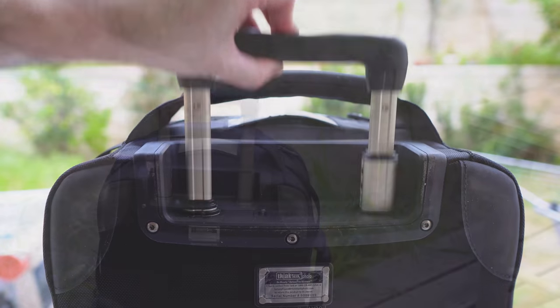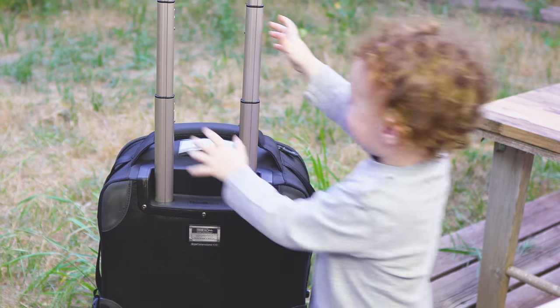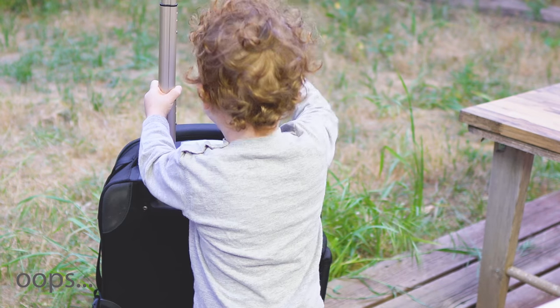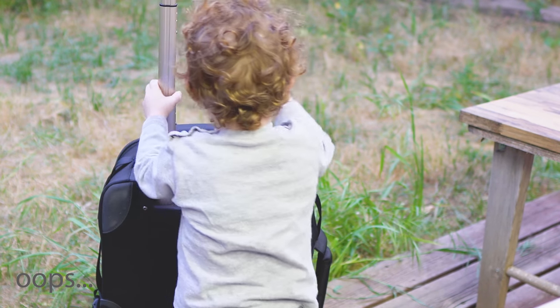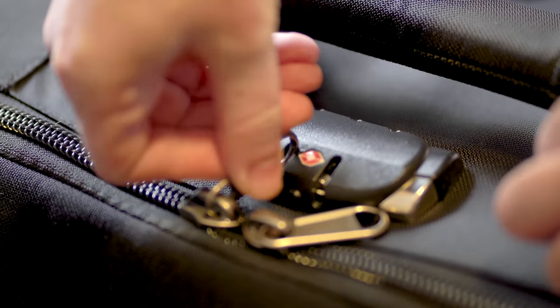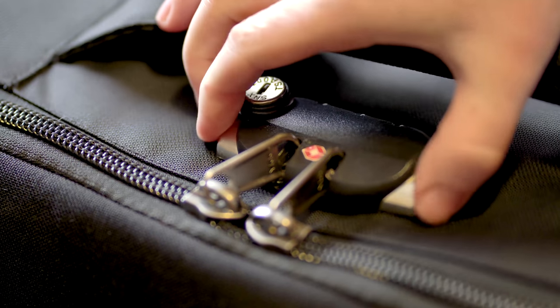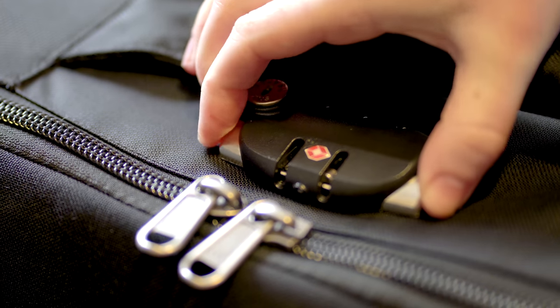The bag has a four-section aluminum telescopic handle which goes higher than the one on the Manfrotto. Despite being a shorter bag, it also feels a bit better made. Besides the lock with the cable on the top pocket, this bag also comes with a TSA lock on the side. We never used it, but it is nice to see so many security options. The Manfrotto has none, by the way.